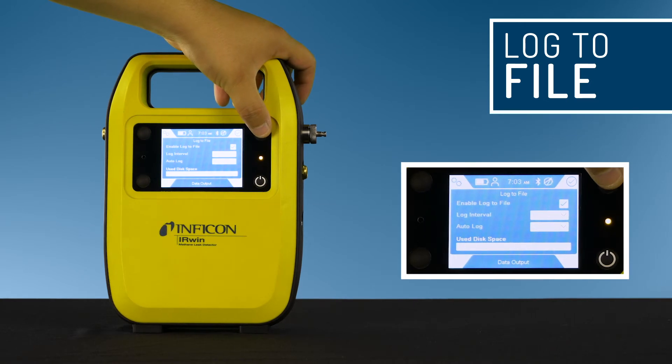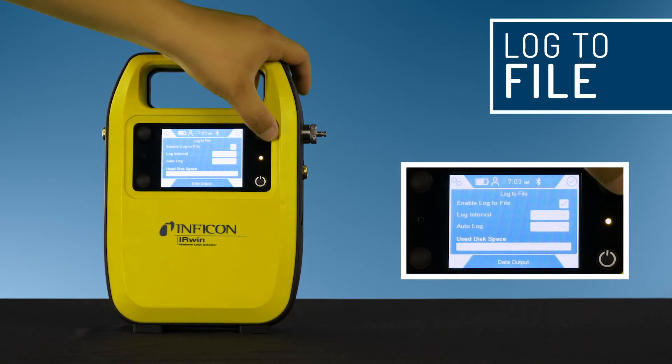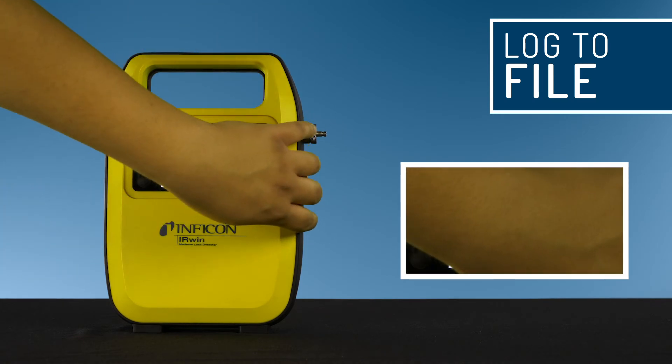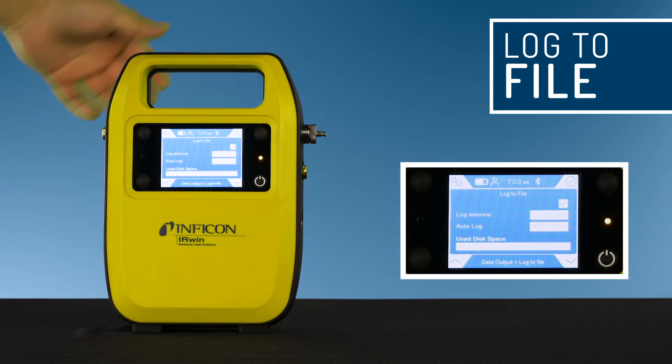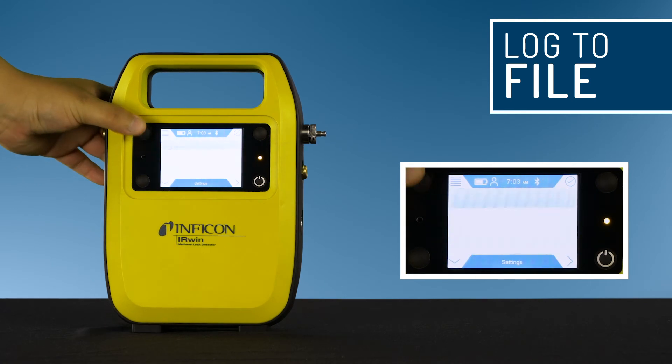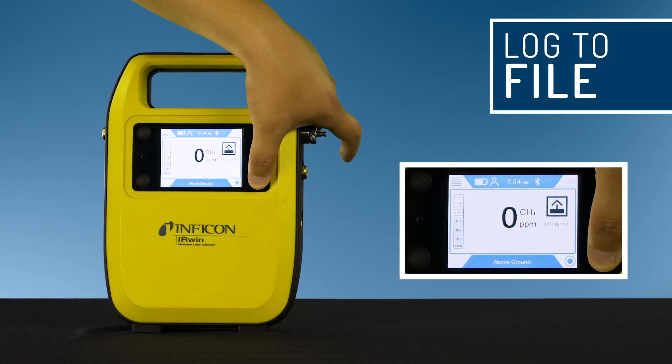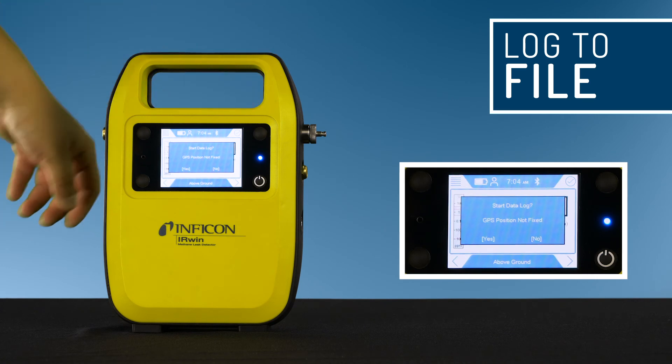Select 'enable log to file' and press the button next to the X. Select log interval and select the time interval. A blue button is shown in the lower right corner when data logging is enabled. Press the on/off button to start and stop logging to file.